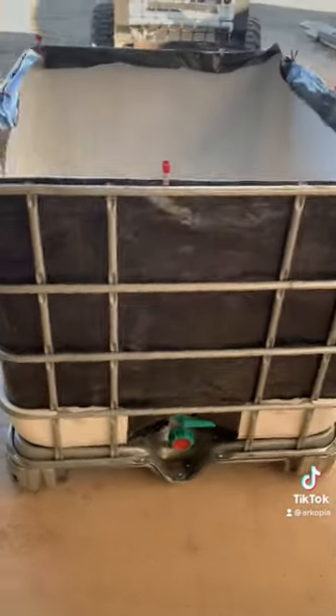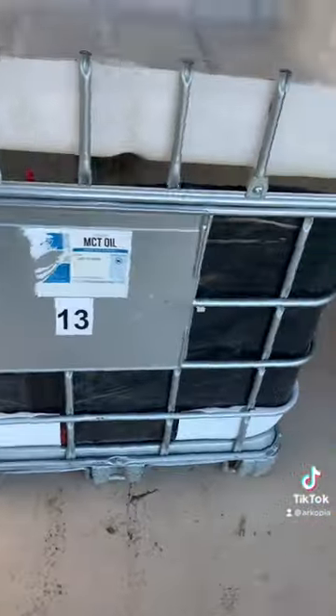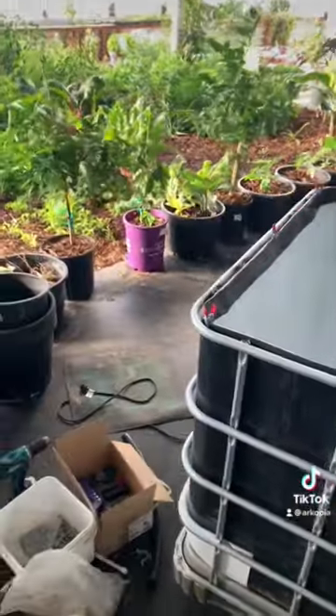Some scraps of silage tarp, black, and wrap it like a Christmas present. This prevents the Sun from getting in and any algae, but also I'm trying to get heat from the Sun to warm the water for the tilapia fish. Grow bed on top. I'm not gonna do the grow bed right now, just the fish tank. Move it into the greenhouse.